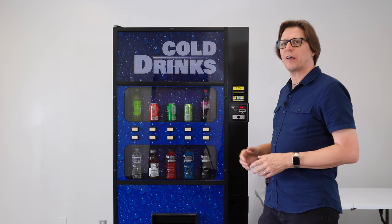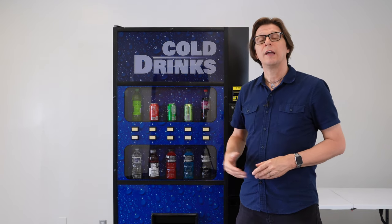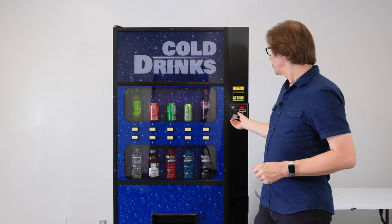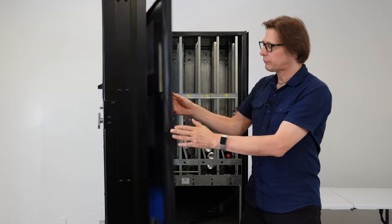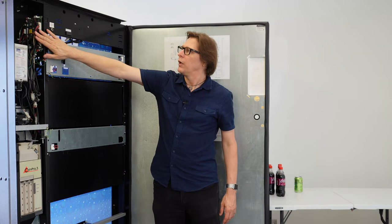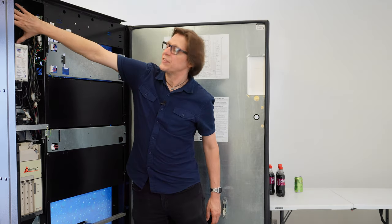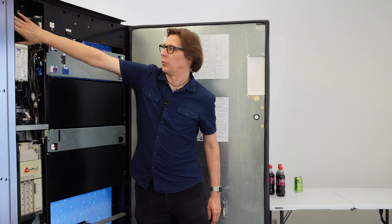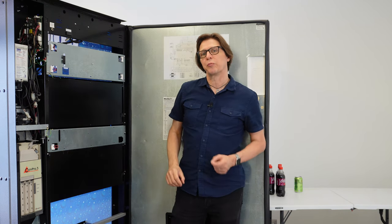To access the programming mode on a Merlin 4 control board we need to press the service mode button. That can be found on the control board which is going to be located on the inside of the main door. On this particular machine that is going to be located in the upper left-hand corner of the door. In some machines the control board is mounted in the center, or they can be mounted recessed into the upper left-hand side of the door. We just need to find the blue service mode button, which is about the size of a pencil eraser.